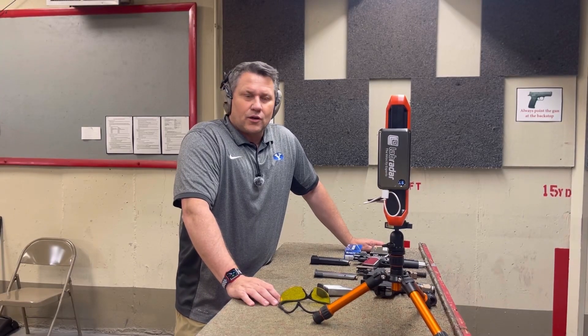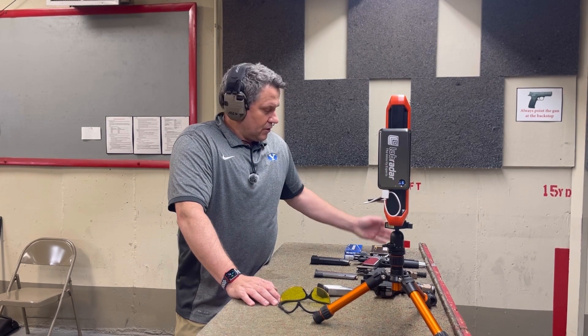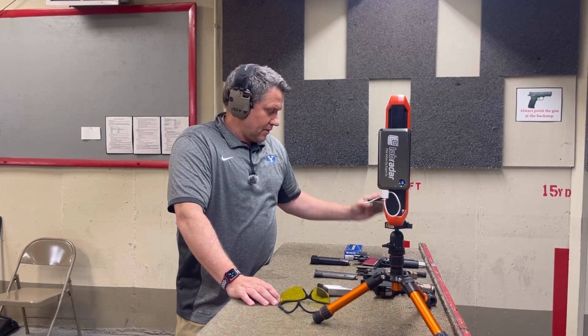Hello! Today we're going to do a quick video continuing on our series with 10mm range ammunition. We're going to shoot some Sig Sauer and we're going to shoot some MagTac. Let's get going!